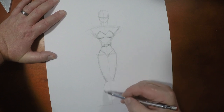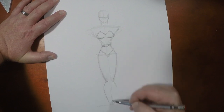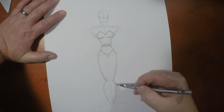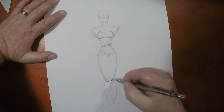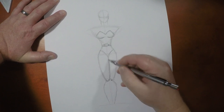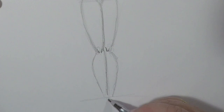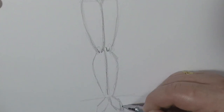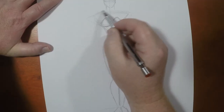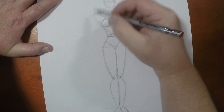Then we're gonna bow out a little bit for the calf muscles and come in. Remember I put in that line — that's gonna keep everything symmetrical. Little divots for the knees like that. I'm gonna come down and in like so. Feet — I'll just do it like this. When drawing Hawkgirl's body shape, she has some broad shoulders but they're not nearly as broad as Wonder Woman. She's a little more delicately put together.